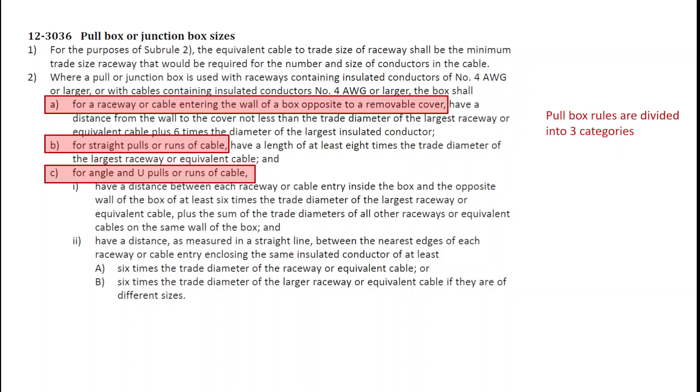Junction boxes are laid out into three different types: A, B, and C. A is when a raceway or cable enters the wall of the box opposite a removable cover. B is for straight pulls. And C is for angle or U-pulls of cable.